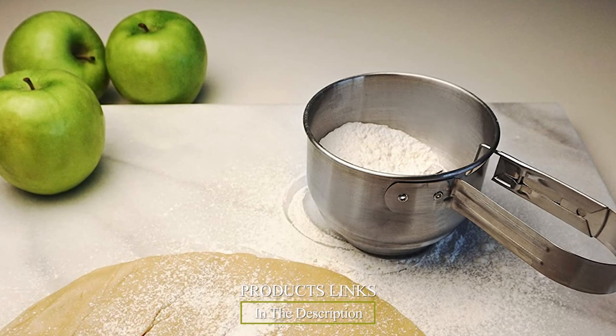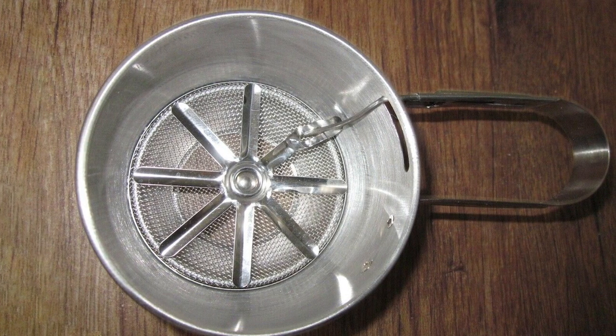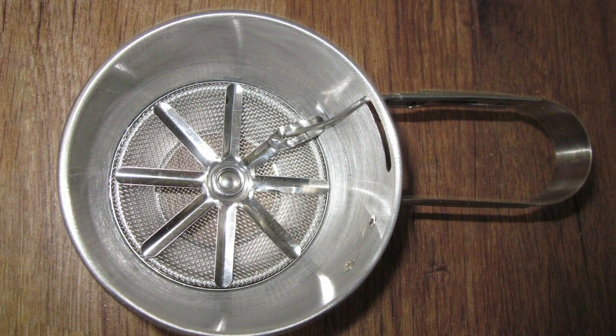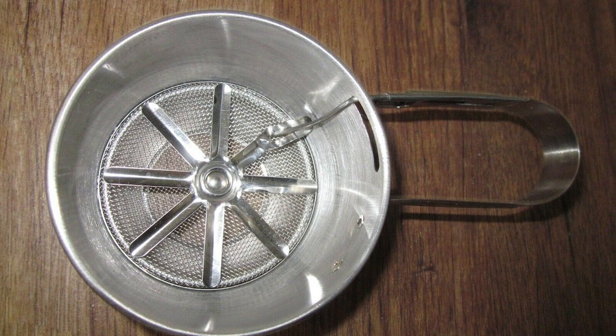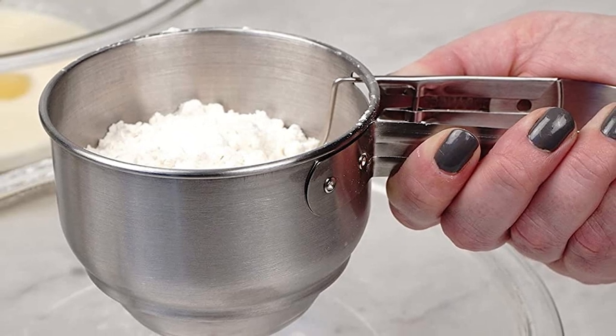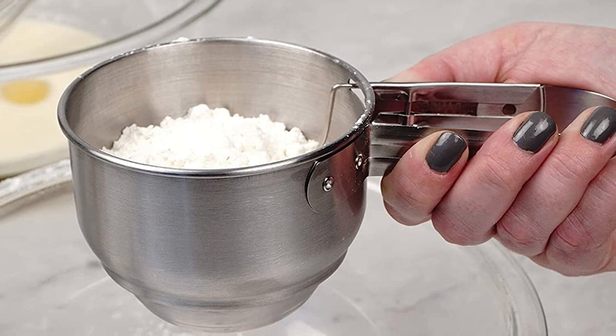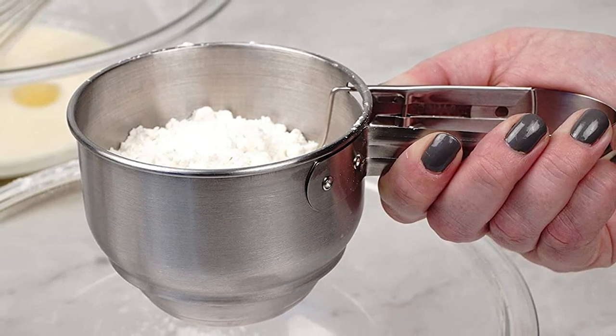The number five position is held by RSVP International Endurance stainless steel vintage one-hand sifter. Many recipes call for flour in one-cup increments, and this sifter lets you measure and sift with the same device. RSVP International's one-cup flour sifter capably meets the small-batch need — at only three inches tall and four inches across, this stainless steel option is easy enough to store as well.